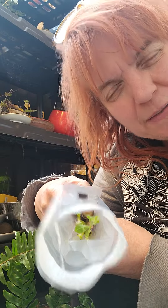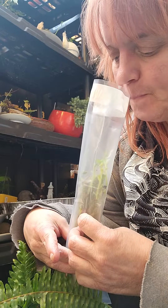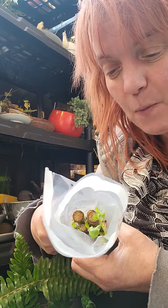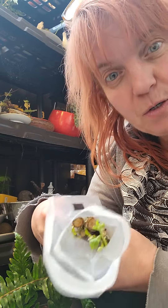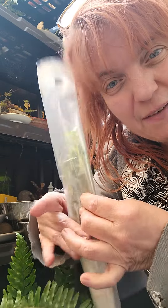I have no idea what I'm going to put it in. I did not expect to get this many. However, I'm really excited and I can't wait to get them in their starter pots. I don't even know if they have roots yet because I haven't taken them out of their bag that they came in.